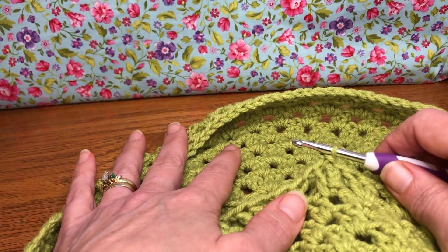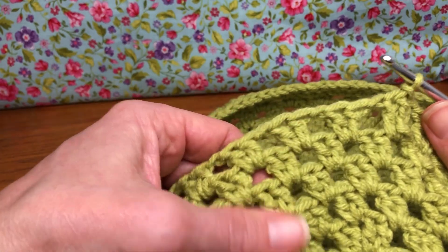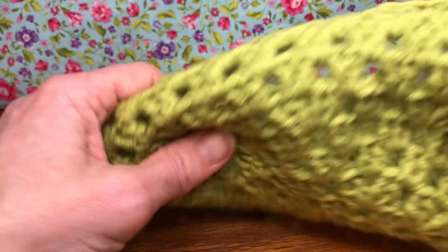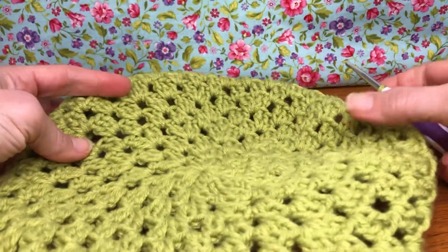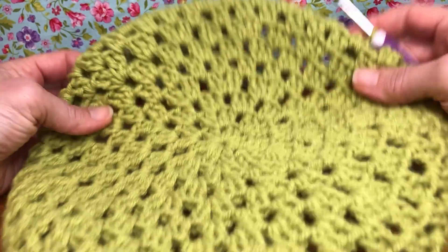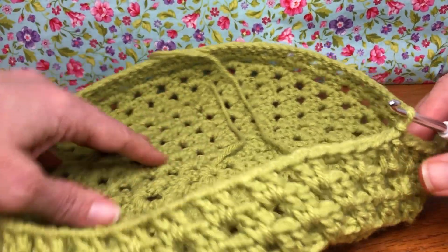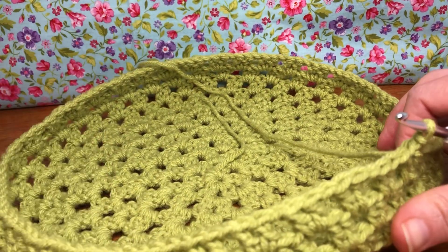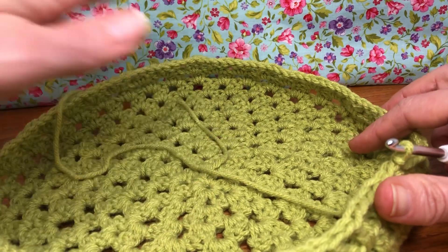Hello crochet friends, welcome back! We're working on our granny beret. Last time we were finishing up rounds 8 through 11. Do you notice it's gotten its natural shape? I know it's hard to see because it's such a big piece of work, but it's got its natural little fold going on. I was super excited about that — we're getting there!